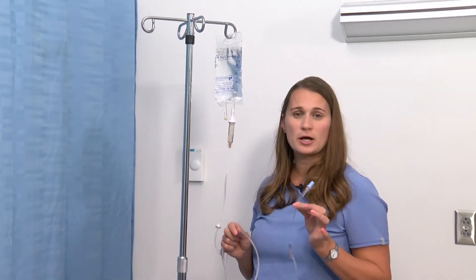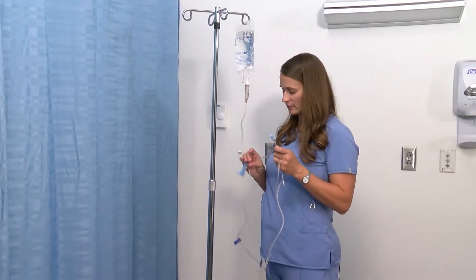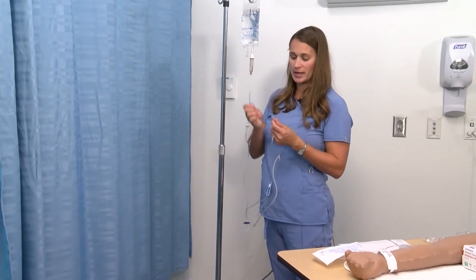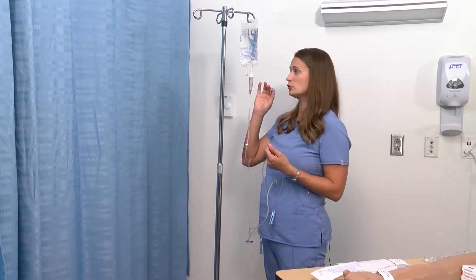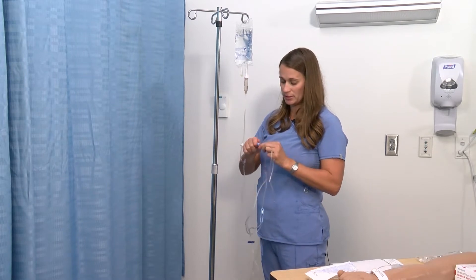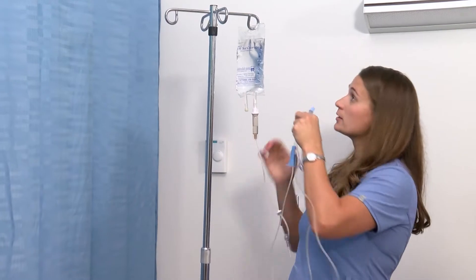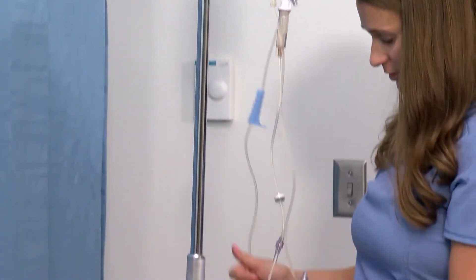Be sure that your tubing does not drag on the floor, especially this end, even if it's capped. If your tubing cap comes off and touches the floor or is contaminated in some way, you're going to need to start over and get new tubing. This cannot just be cleaned off. Best practice is to leave this hanging up high on your pole until you're ready to use it for the patient.